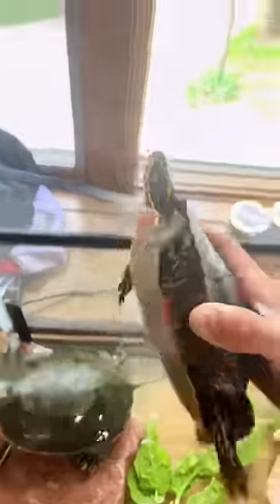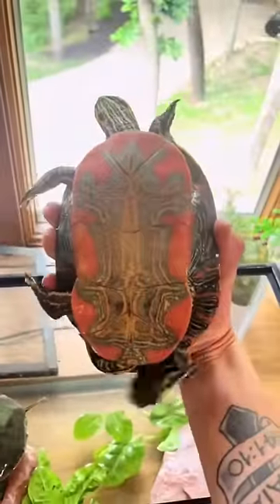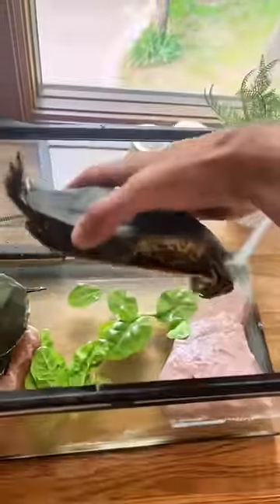Save the turtles. My sister was gifted these two huge turtles, but the only thing she had was a 10-gallon tank, and that just wasn't going to cut it.